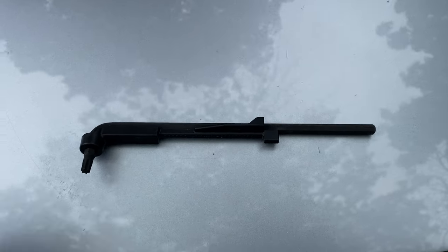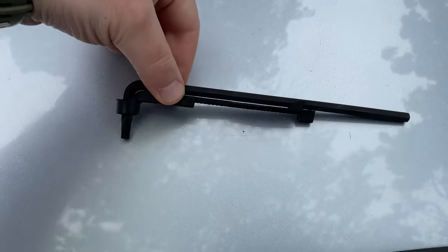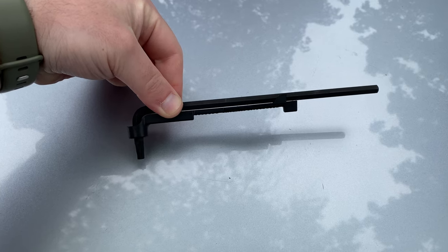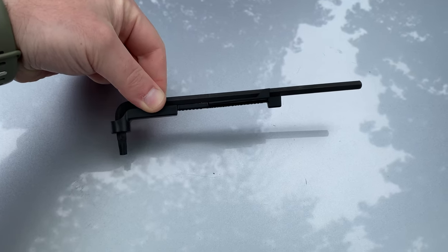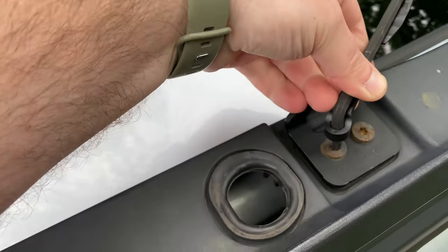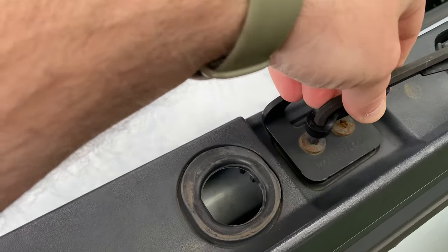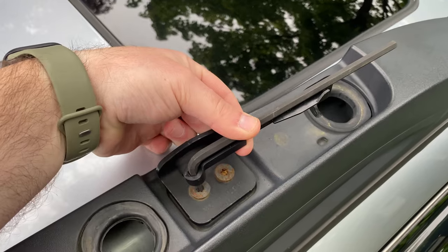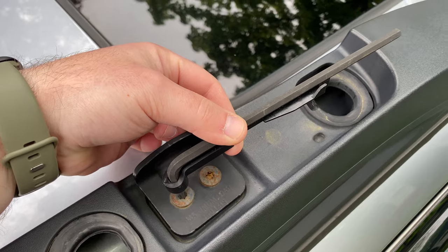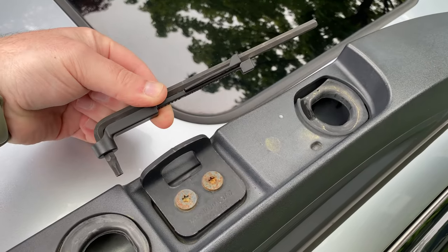If you guys are curious, here's the tool. I had no idea that I had it and it was right where the spare tire is. So this is what you use to relocate your bars and undo these bad boys. If your car is new or the tools haven't been used in that rear area, you probably have this as well.